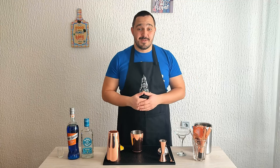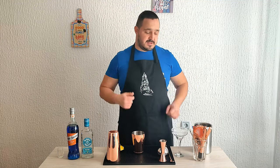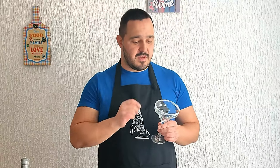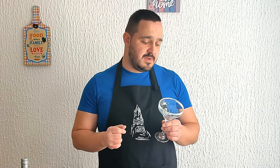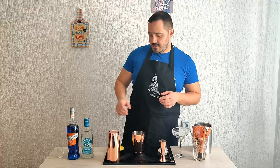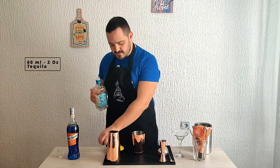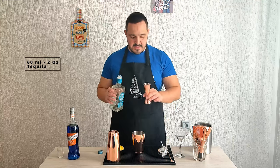Without further ado, let's make a blue margarita. The first step is to coat the rim of your glass with salt. You can use lime and rub it on the edge, on the rim, and just dip it in salt. You'll get this cool-looking garnish. Now we're going to start with 60 mils or 2 ounces of tequila.